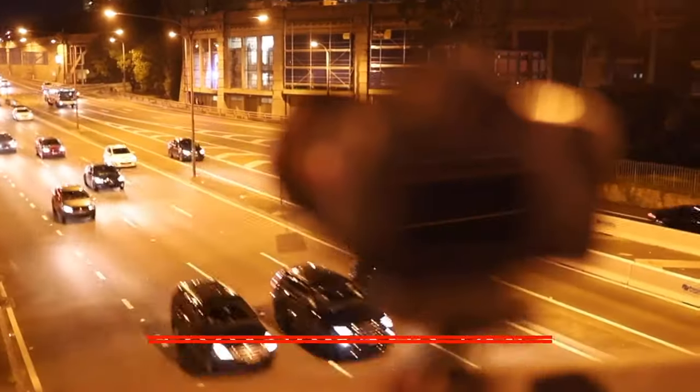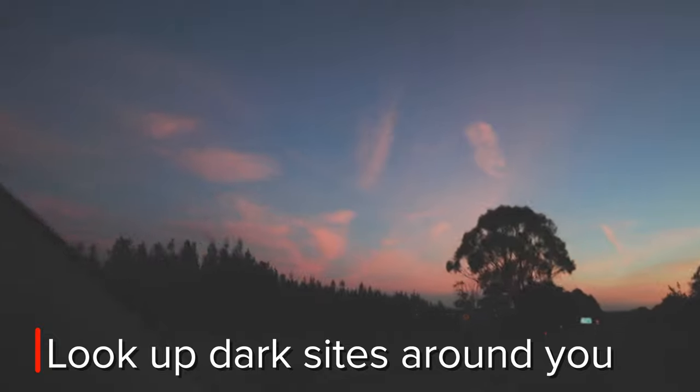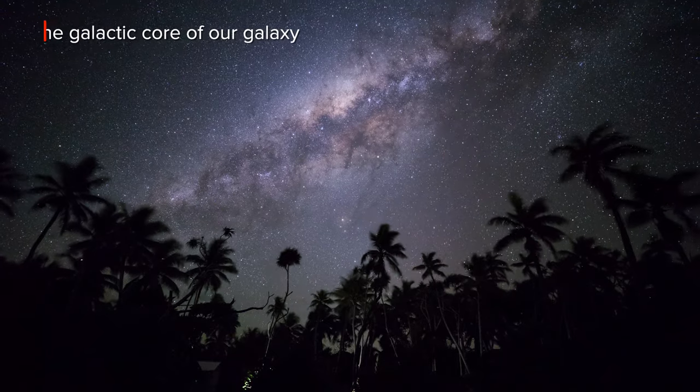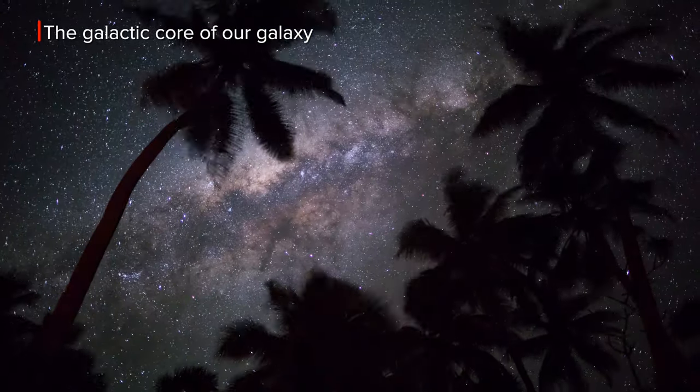First up, you need to be in the right location at the right time of year. Dark skies are usually a couple of hours drive away from major cities and towns, which is quite easy to get to if you live in Australia. Australia is one of the best countries in the world when it comes to astrophotography and the lack of light pollution. You can shoot stars all year round — there's no issue with that.